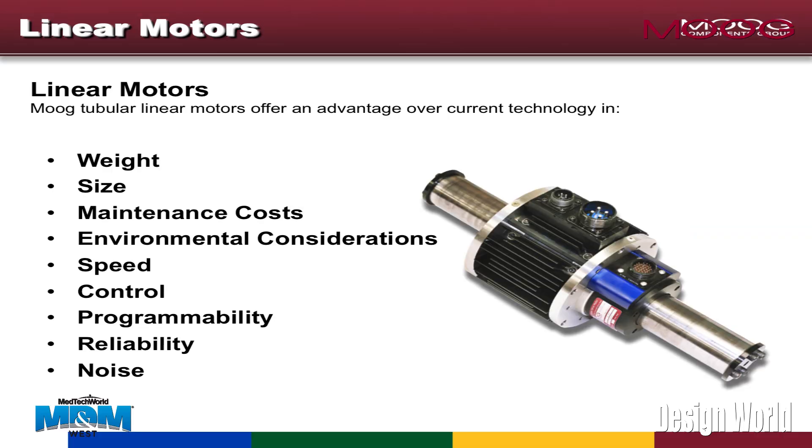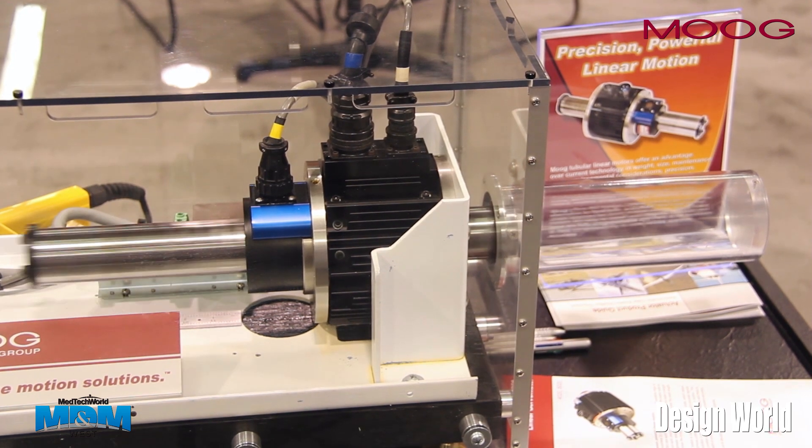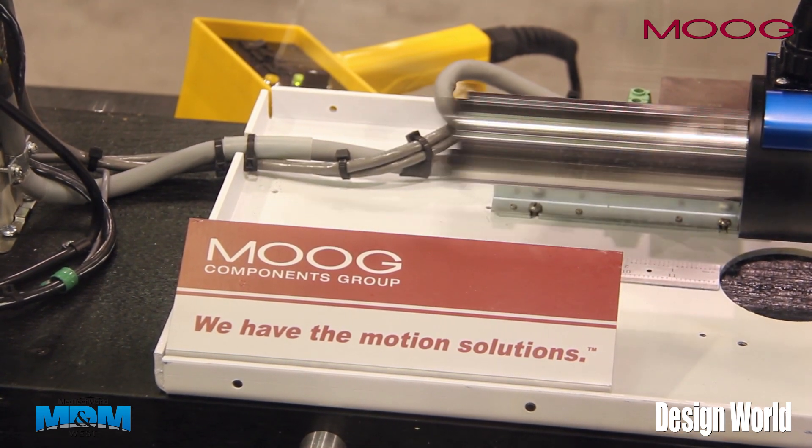This linear motor is a brushless DC motor capable of up to 2,500 pounds of force and speeds of 200 inches per second. One of the main features of this product is one moving part, which allows us to have longevity and responsiveness due to the fact that the shaft is riding within bearing bronze material.